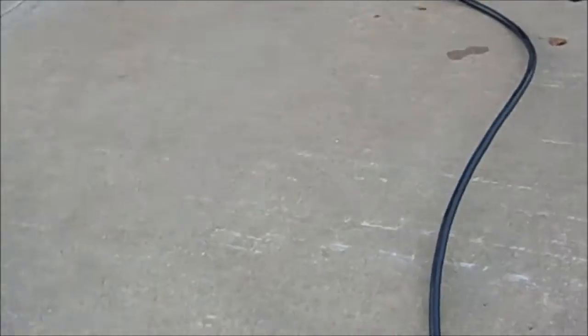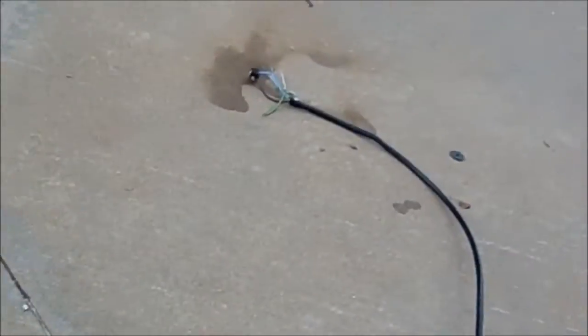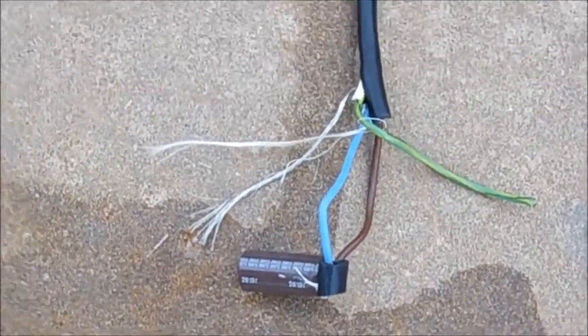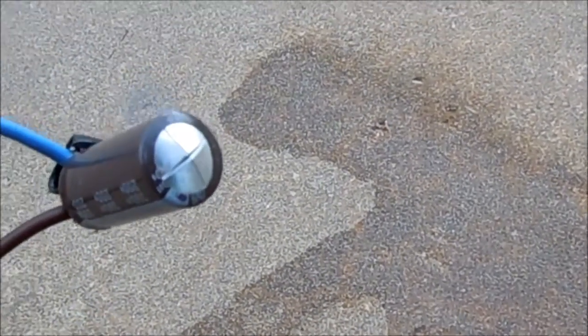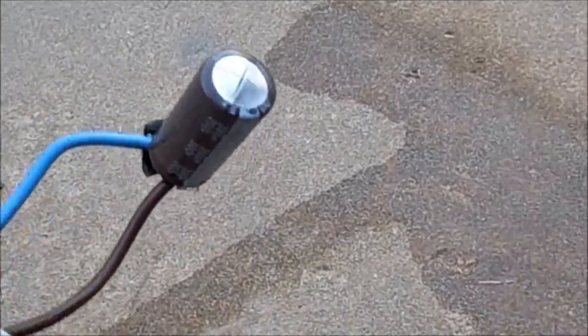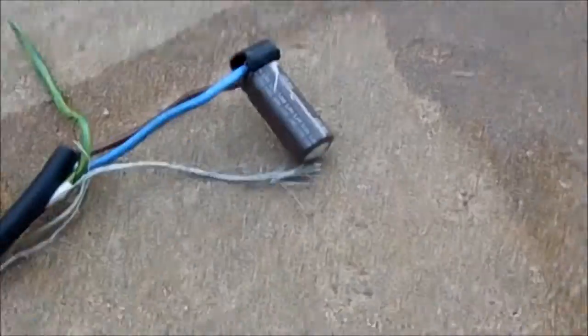Shut off the breaker and unplug for safety. Let's inspect the damage — I hear it crackling some. Vented. Lost its magic smoke. Thanks for watching.